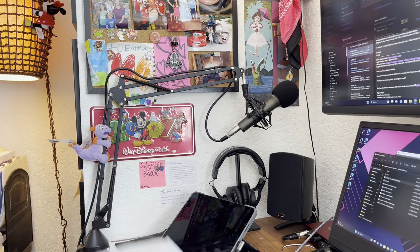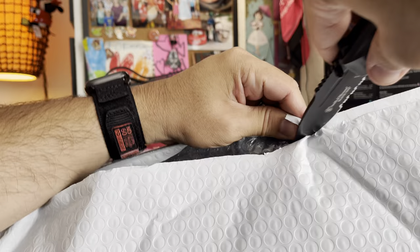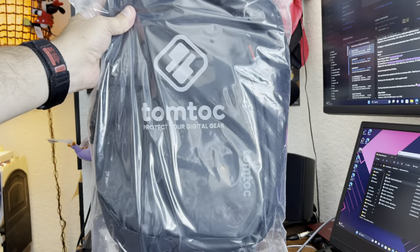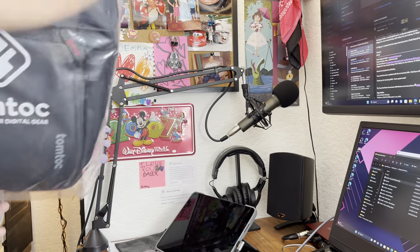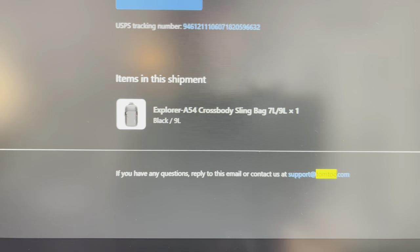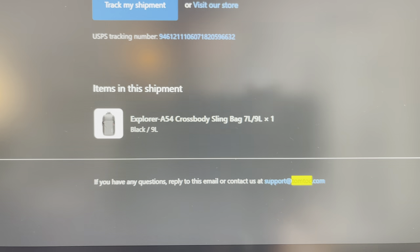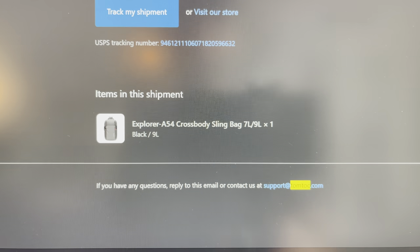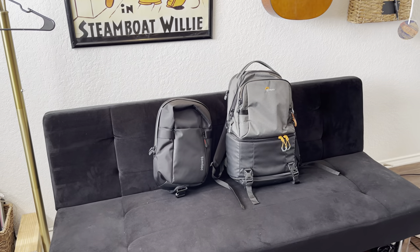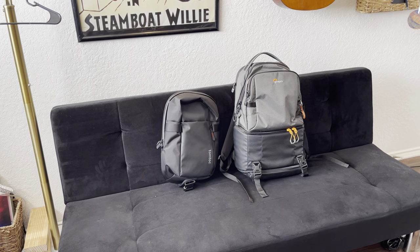We have some mail. What you want to see is this — it's a Tomtok. Specifically, this is a nine-liter Tomtok Explore A54 crossbody sling. I did not get the seven liter, I got the nine liter, just because whenever we go to Disney World, I kind of want to use this instead of a regular backpack. There is the A54 crossbody nine-liter Tomtok.